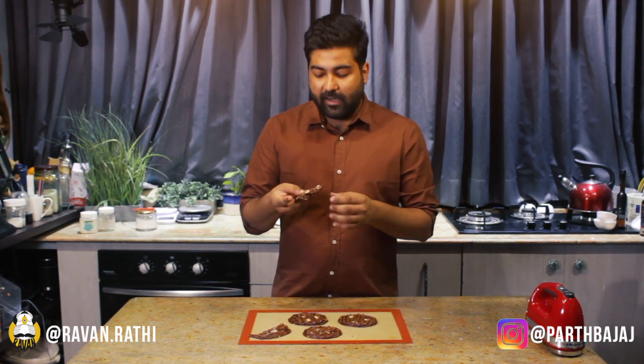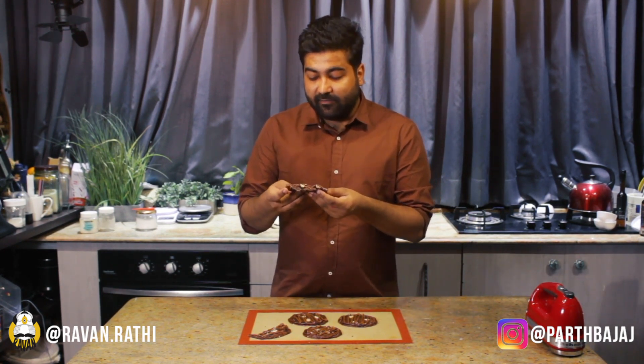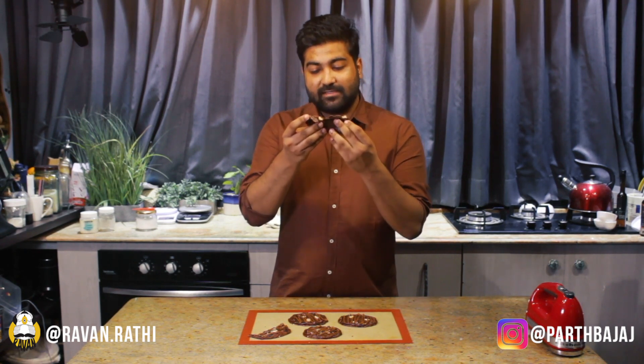That was the three ingredient Nutella cookie recipe. I'm sorry that there is no egg substitute in this one because this is a flour free and gluten free recipe. But look how beautiful it turned out — the cookie is really, really fudgy and gooey. If you like chewy cookies, this is perfect for you. But if you don't, I'll be posting a lot more cookie recipes, so stay tuned for that.